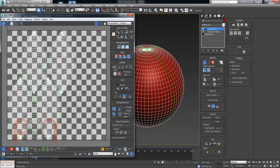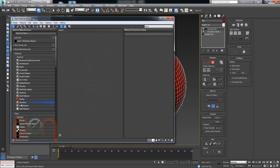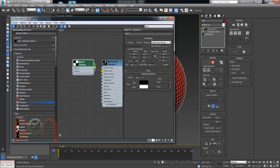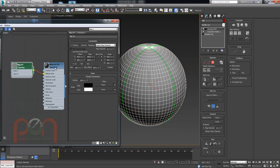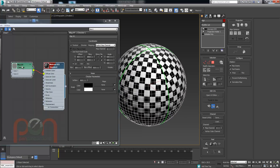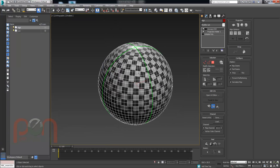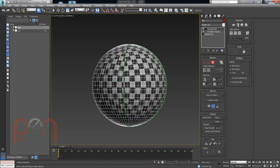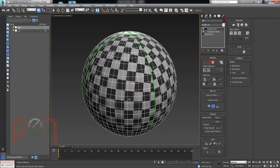I'm going to grab a quick texture to test it — a checkerboard at 20 by 20, not using real-world scale. Drop that on and show it as realistic in the viewport. You can see the UVs have been projected over in a reasonably nice way. So that's a quick way of getting UVs from one mesh over to another — and again, it isn't perfect because it's a projection.